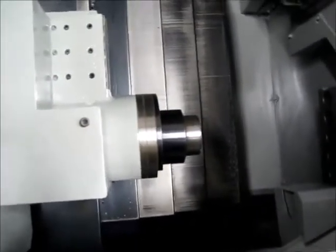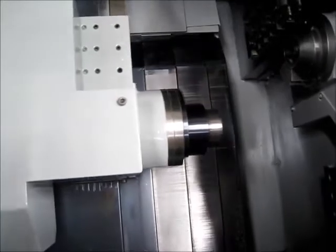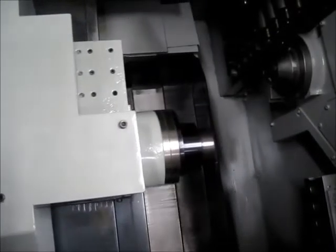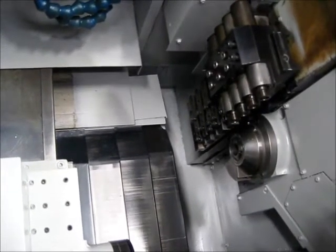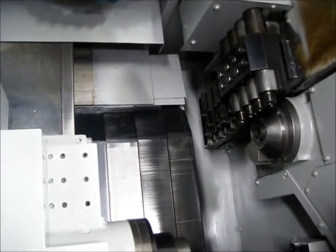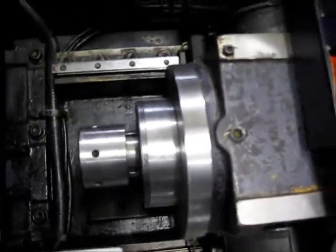Now we'll move the sub spindle slides, and again the slide, and the main spindle slide.